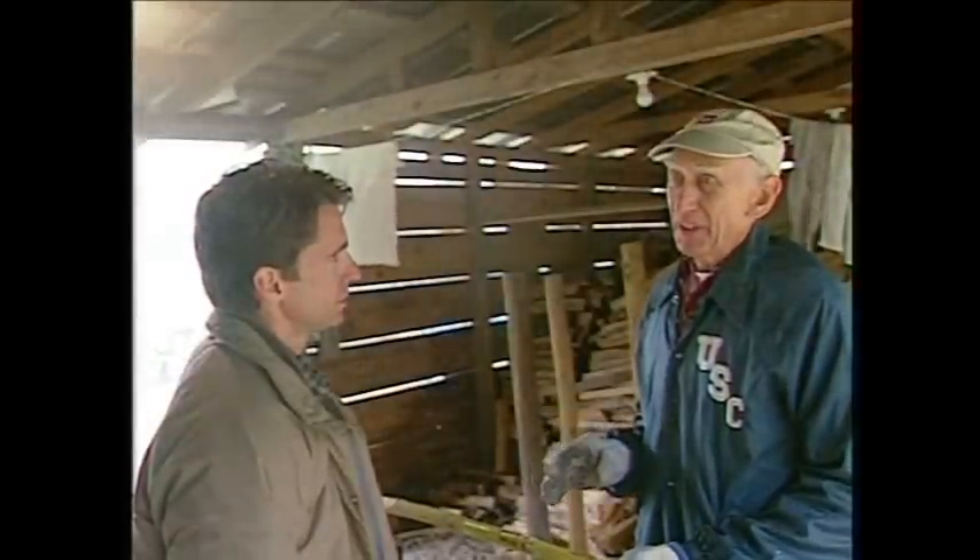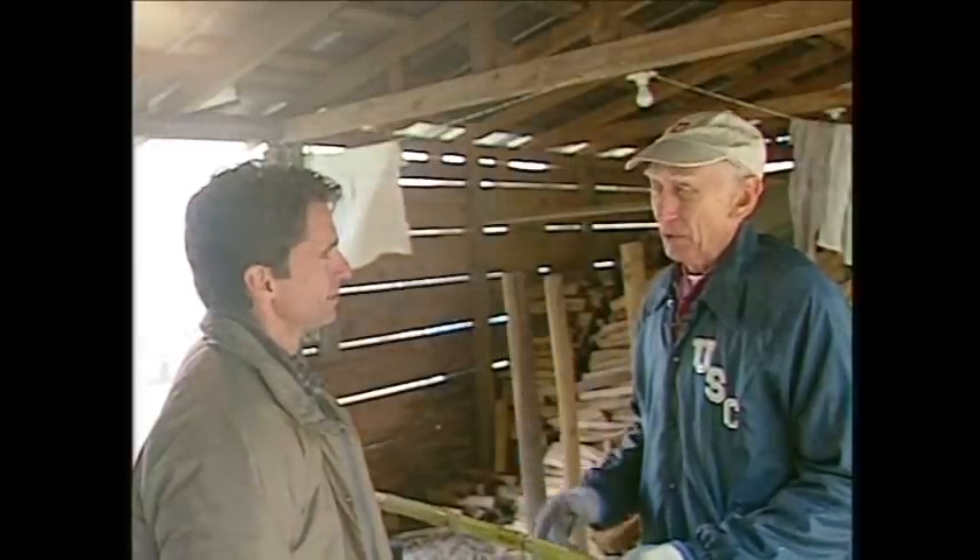This looks like hard work out here, and it is hard work. But most of the work is in the field. This is the fun part here. The field is where all the hard work is.